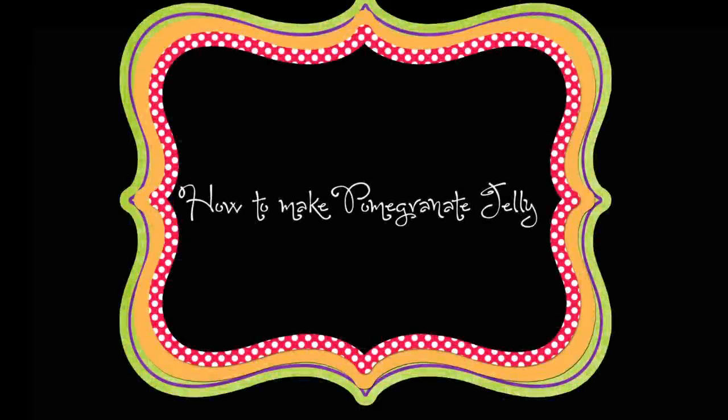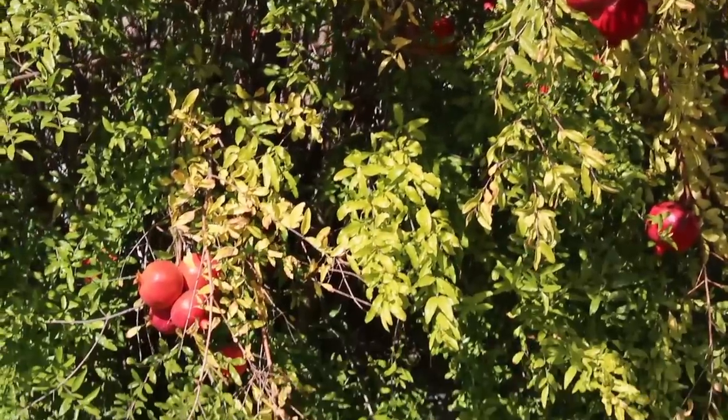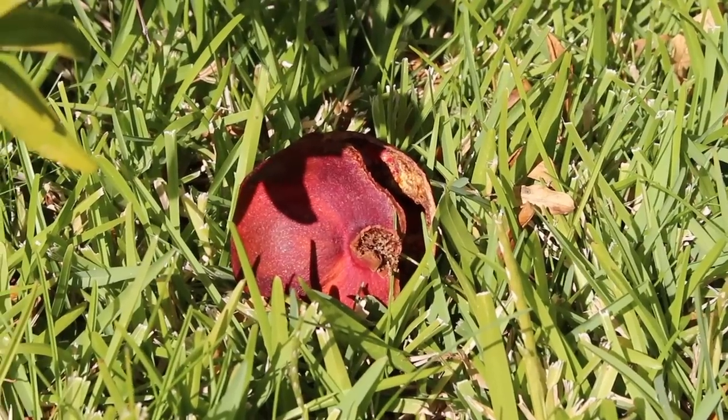How to make pomegranate jelly. First, you'll need about five pomegranates. Either pick them from a tree or purchase them at your local store. Make sure they are ripe and that they don't look like this — that is bad.